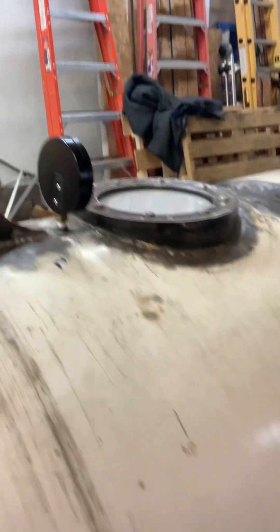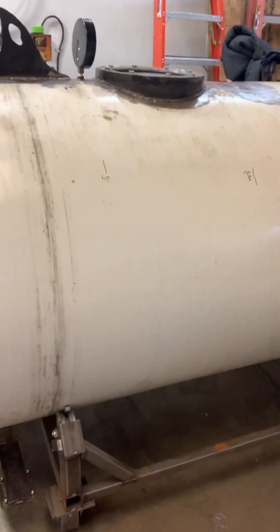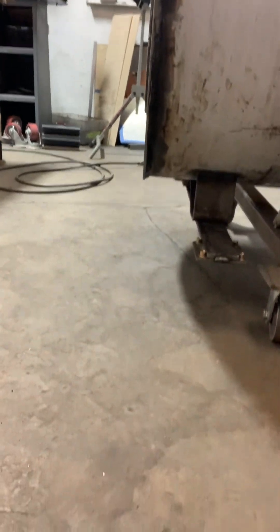It's all sealed. This is the dolly that we built just to have it roll around, and you can see the wheels are set up underneath.